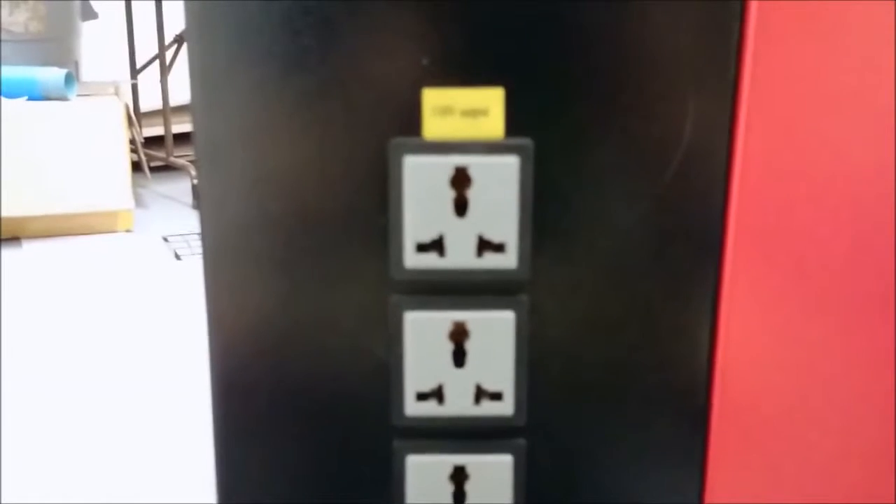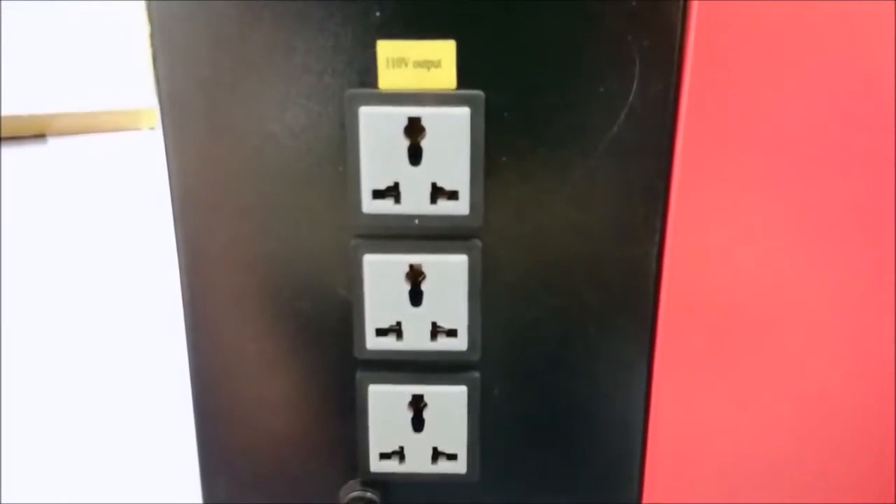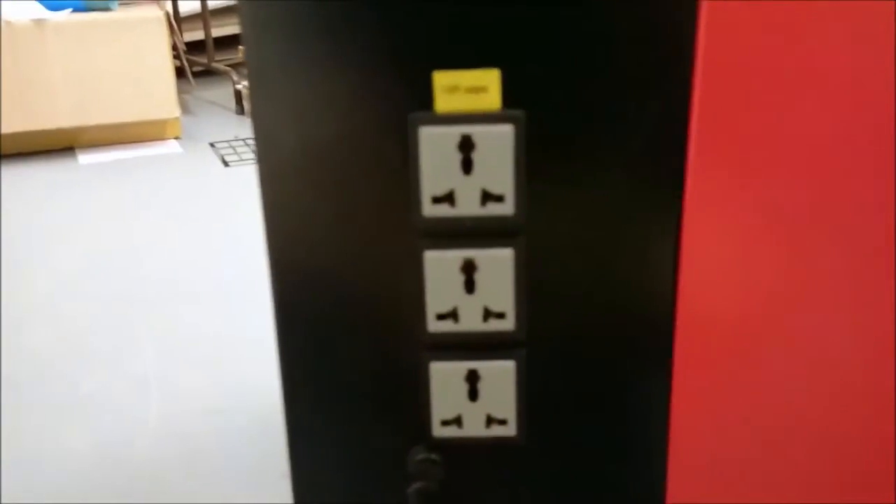You also get some of the sketchiest outlets I've ever seen. I've heard that you shouldn't use those because it'll start melting things inside of here, especially if you put this fan on one of those outlets. So don't do that.